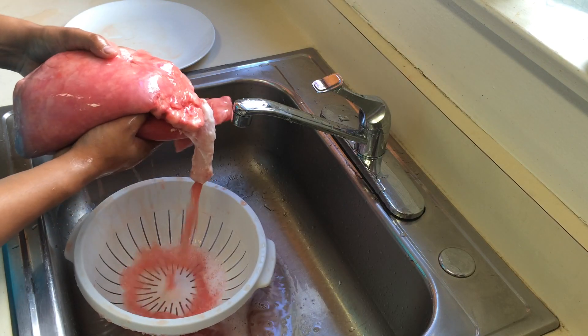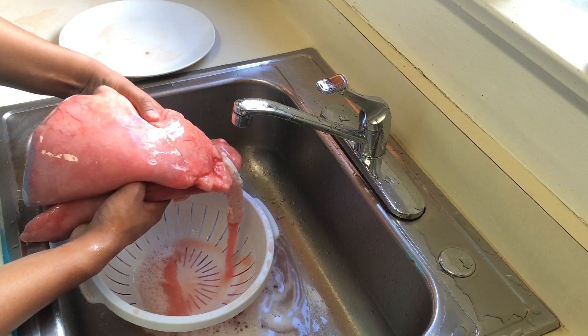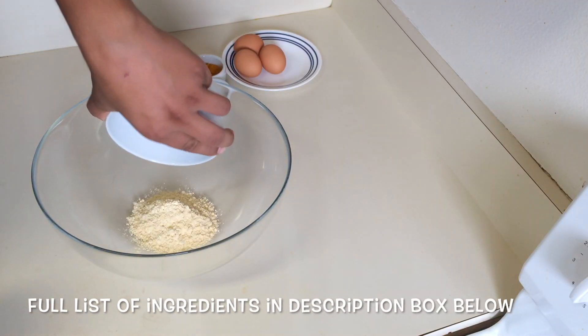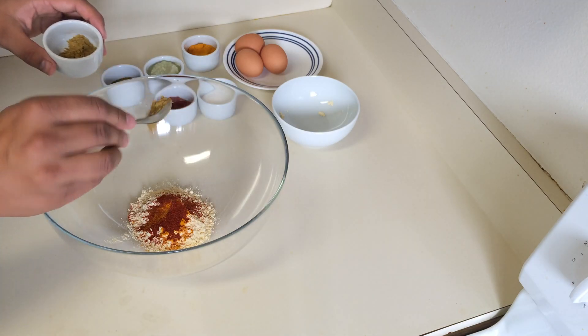First up, you'll need goat lungs. Make sure there is no leakage. Clean the exterior thoroughly with running water, and then fill up the lungs with water to clean the inside. You should repeat this for about three to four times, or until the water comes out clean. Once you're done with that, leave it aside and prepare the stuffing liquid for the lungs.